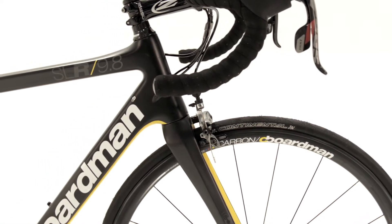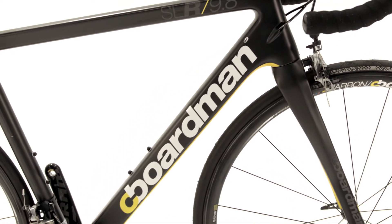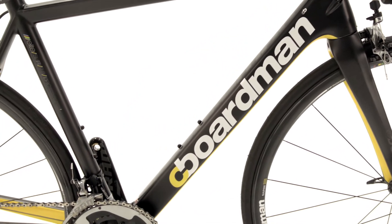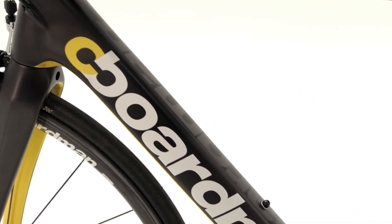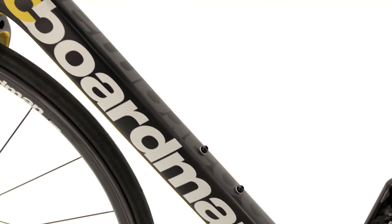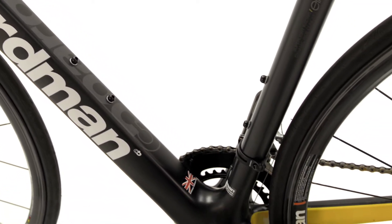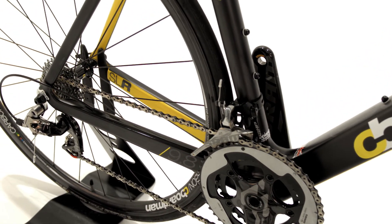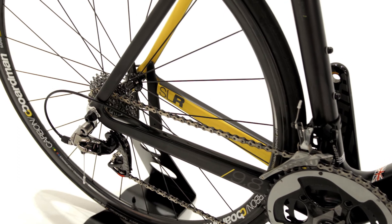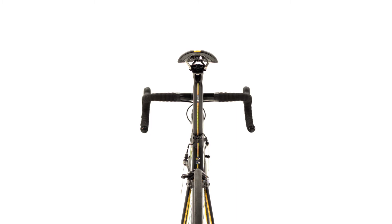The main load path of a frame sees the majority of forces run from the head tube via the down tube, through the bottom bracket, and along the right-hand chainstay. These areas were a critical part of our design. The oversized nature of the down tube keeps steering sharp, the oversized bottom bracket area handles the pedaling forces, and the rear chainstay uses our own box section design to transfer pedaling power cleanly to the rear wheel without a hint of flex.